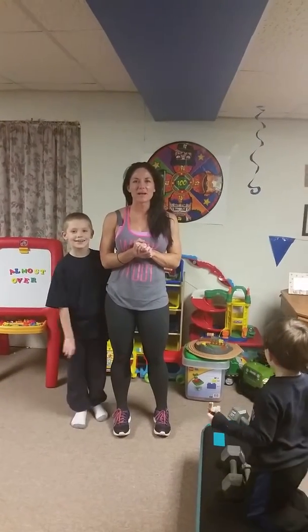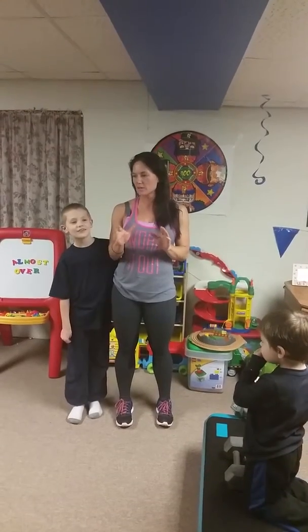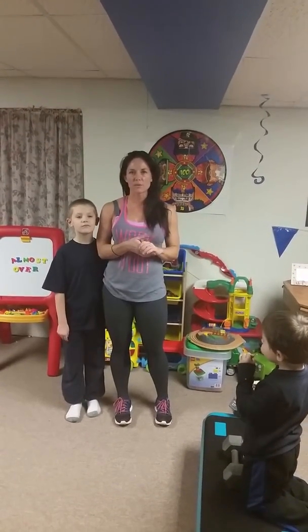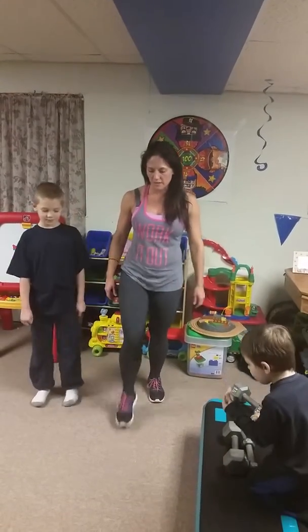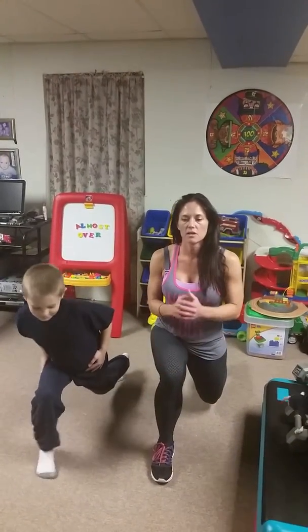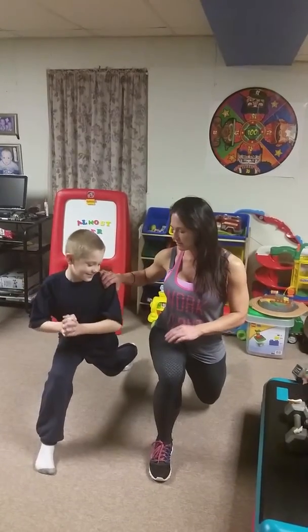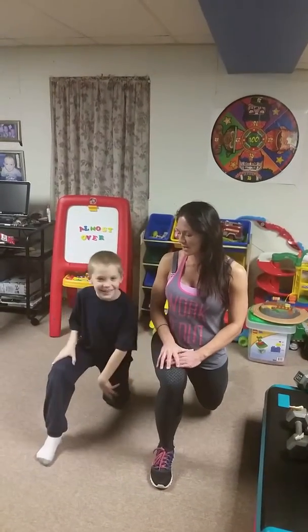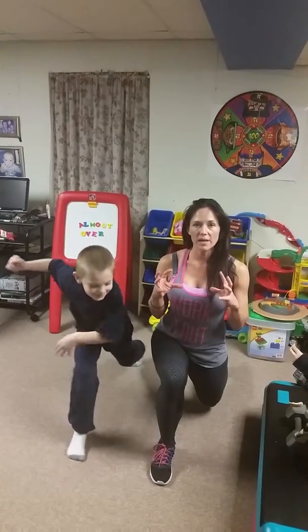We've got 15 rounds with a bonus round, so go ahead and do your levels one, two, or three — pick the one that you are at. Our first exercise is going to be a lunge hold. Pick a leg. Kev and I are going to go on our right first. Make sure you stay up nice and tall, get as deep as you can, and just hold here. You can hold a weight if you need to.